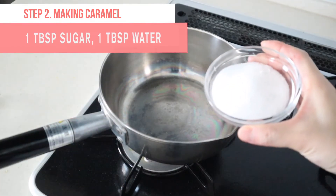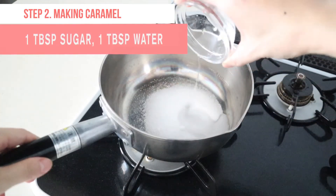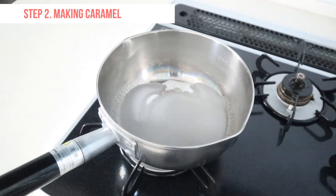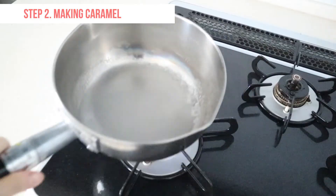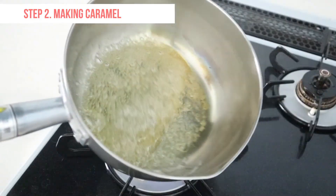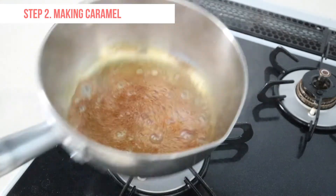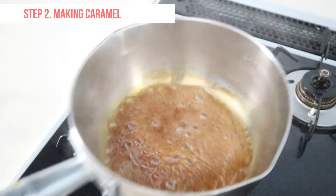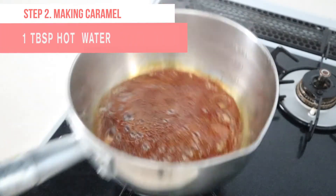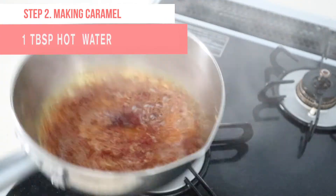Let's make caramel. Add granulated sugar and room temperature water to a pan. Heat over medium heat and keep shaking the pan until the caramel turns golden brown. Keep close attention to the color. When the caramel turns dark brown, turn off the heat and add hot water. Shake the pan until they are well combined.